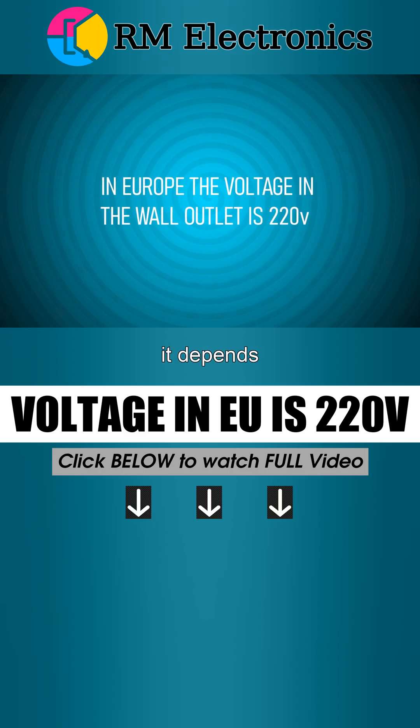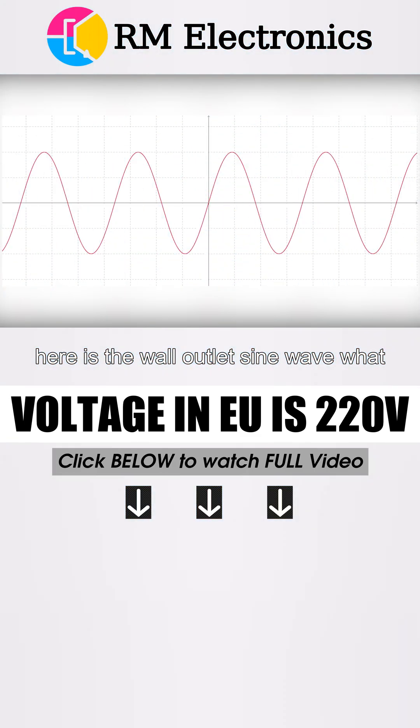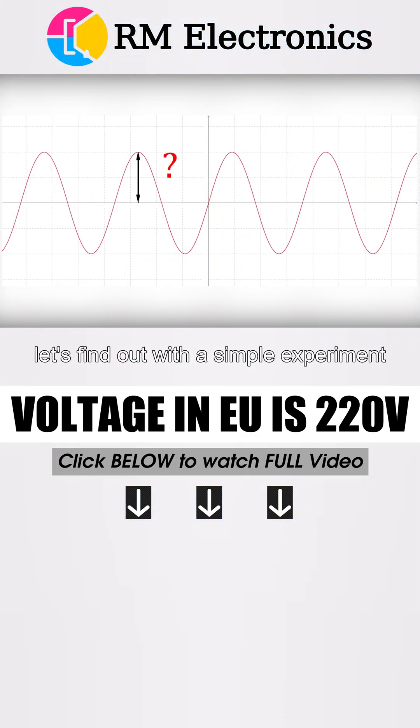Here is the wall outlet sine wave. What do you think its amplitude is? It depends. Let's find out with a simple experiment.